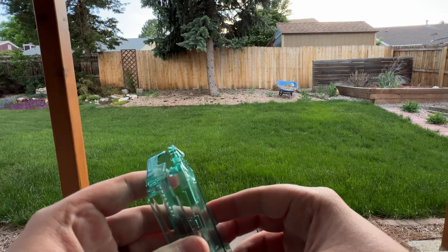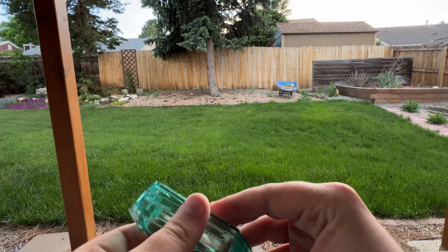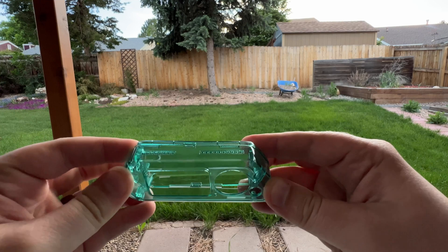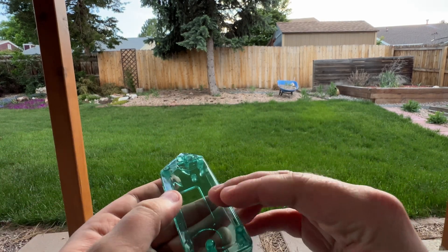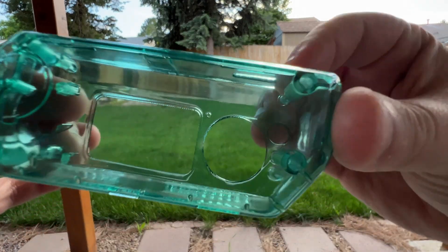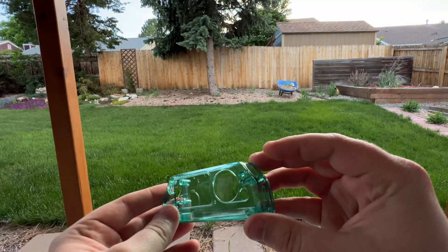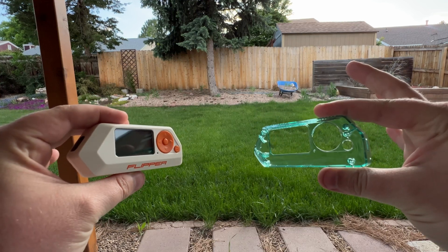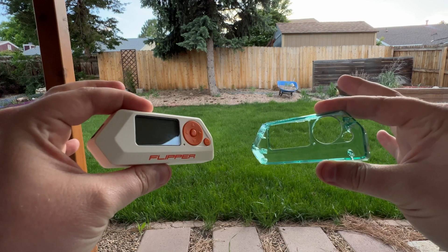Let's see if these line up — yeah, they do. We've got our GPIO pins up here. Very smooth backing, and I mean that is clear — that is crystal clear and transparent. Here's a side-by-side comparison with the white Flipper Zero that we're going to reshell into the clear green.